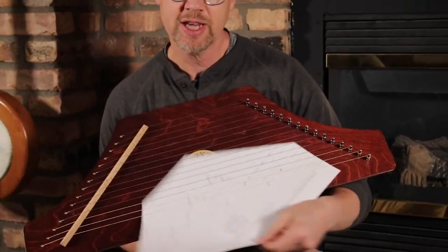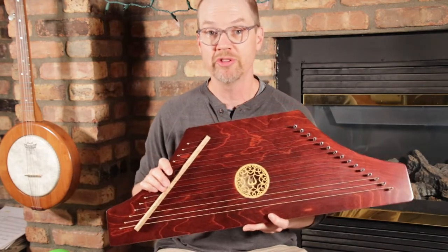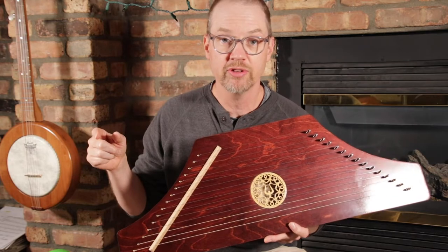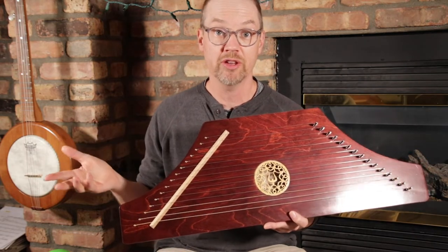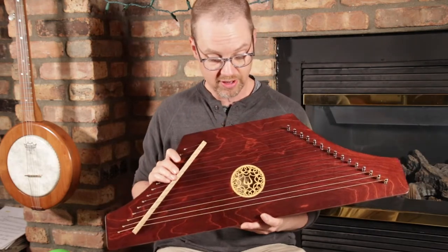This is great for kids that are new to music and new to musical instruments. It's super easy for them to follow the notes and pluck the right strings, and they're making music and playing songs that they know right away, having success, and it's all kinds of fun.